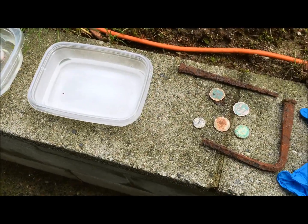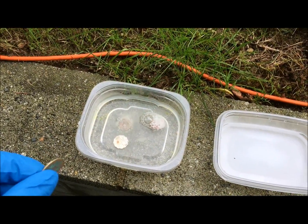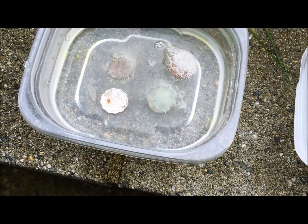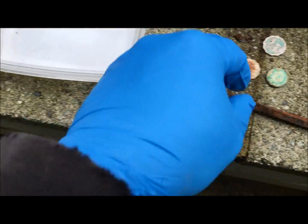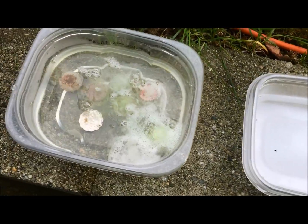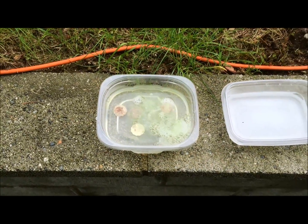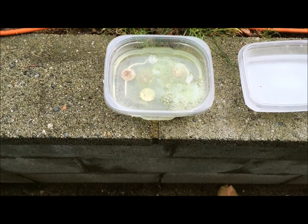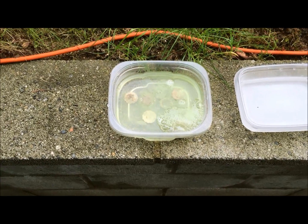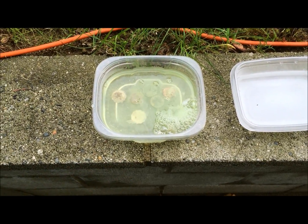Don't breathe the fumes in — muriatic acid is dangerous. Remember, I have a very low mixture here, but you can use pure acid to get better results. As you can see the corrosion coming off that coin — very good. The more corrosion, more rust, the more reaction. I'll let them sit for about a minute or two. Usually they'll stop bubbling — then you'll know the process is almost ready. The acid may be a little weak, but the coral life is dissolving really well.